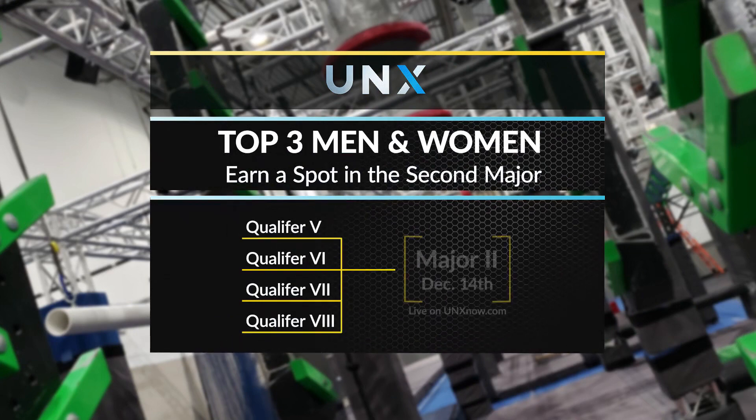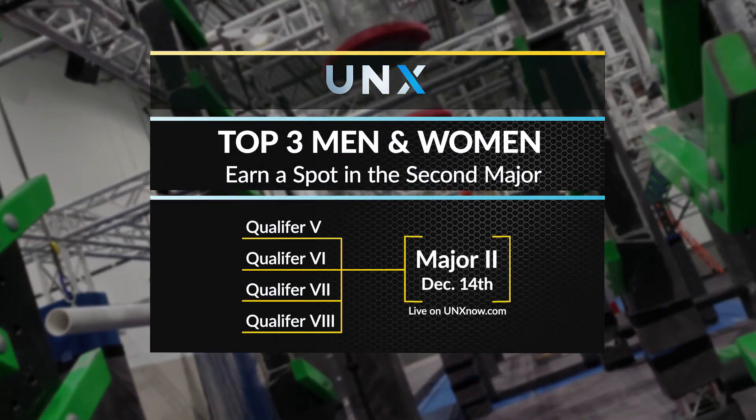Welcome back to UNX Fast Forward, your daily dose of everything Ninja. I'm Chris DeGangie, and I'm Ethan Swanson. Right now we're in the second round of the UNX Qualifiers to get to the second major event on December 14th, which is going to be live here at UNX Now.